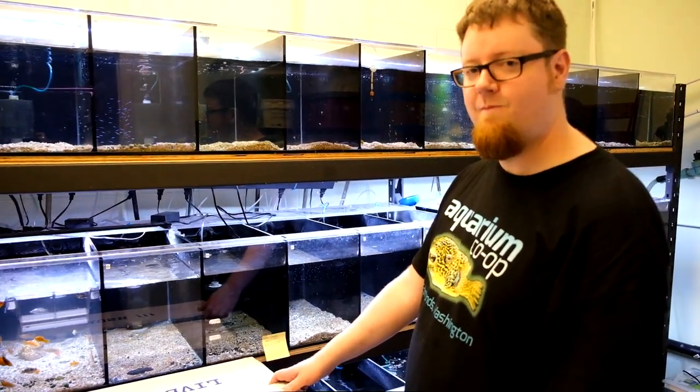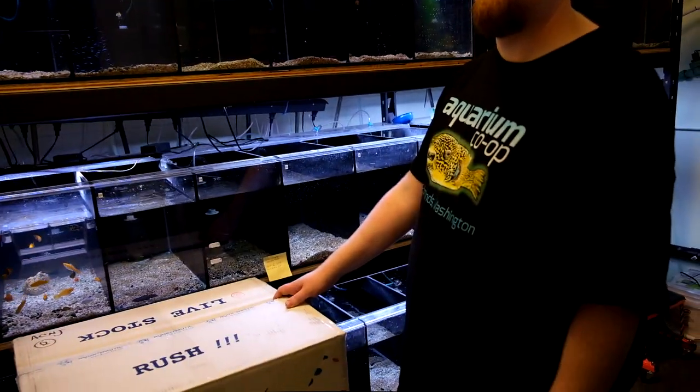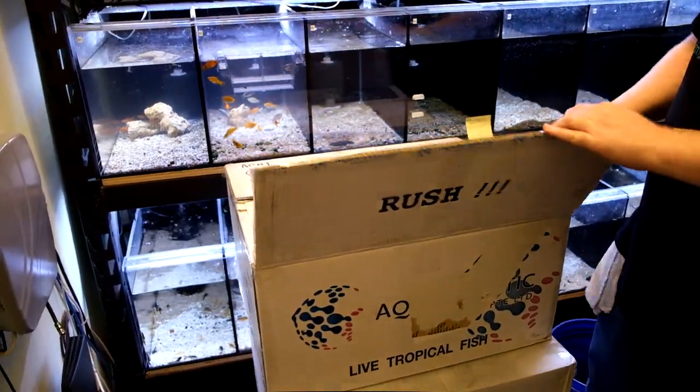This is Robert — he's the store manager here. He does ordering, quarantining, all that stuff. We've got the lights on that we normally never have so that way hopefully you can see what we're doing. I know it's loud and bubbly in here, but that's a quarantine room. Let's take the first look and see what we got.